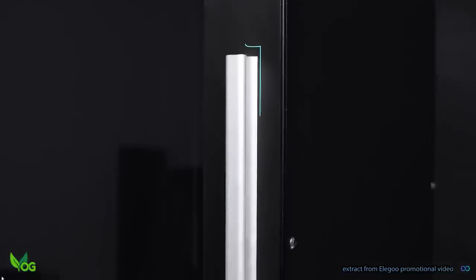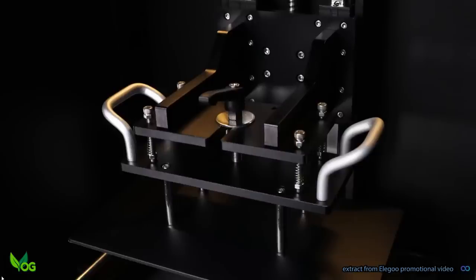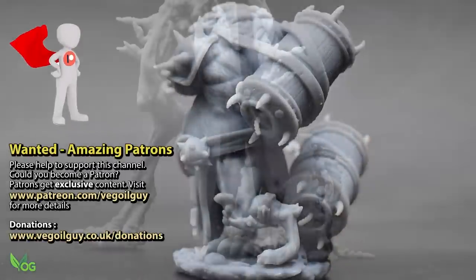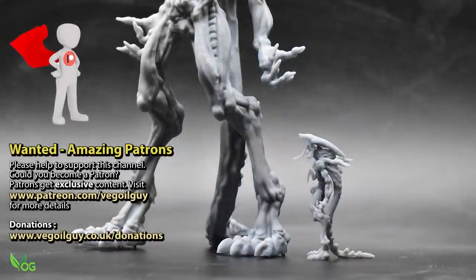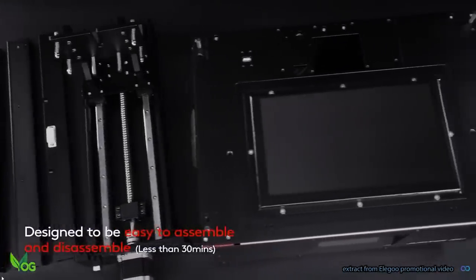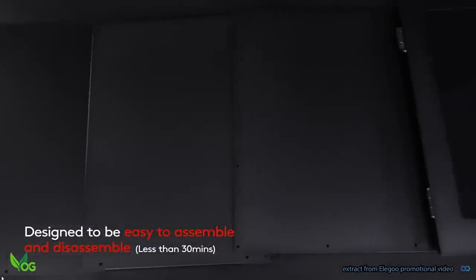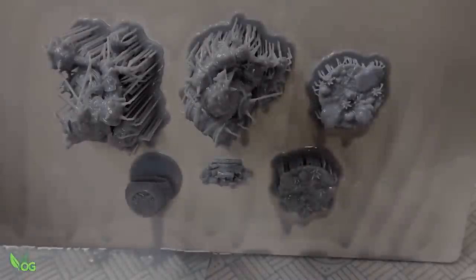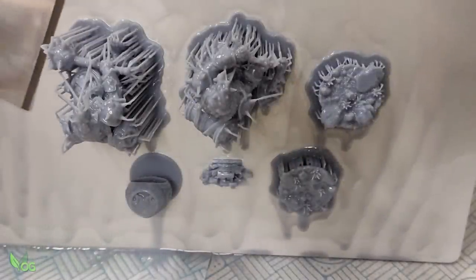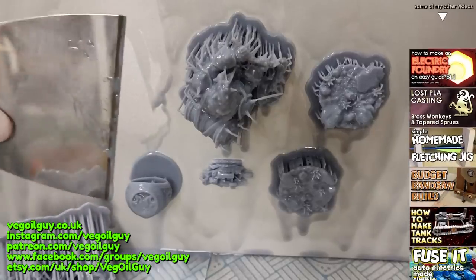So how would I sum up the Elegoo Jupiter? I'd say it prints as well as the Saturn, but it's better built and it prints much, much bigger. And maybe, just maybe, it can be expanded to something even more impressive. And on that thought guys, that's the end of this review. Take care guys and thanks for watching.